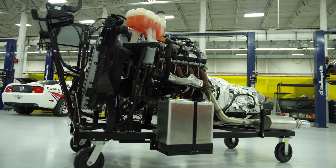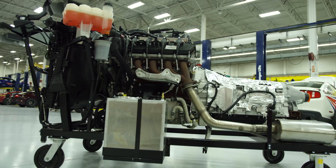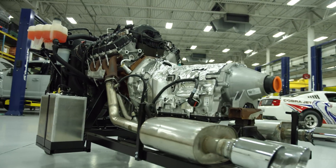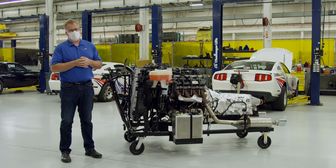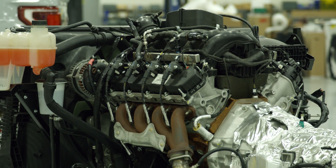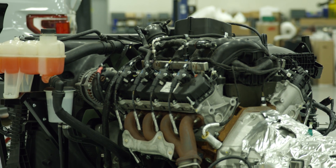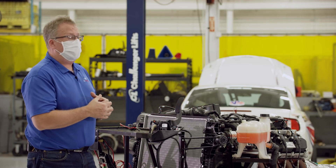For the racers in the crowd, especially the drag racers, there is no replacement for displacement. 7.3 liters, 446 cubic inches. Old-school pushrod design with modern design cues and materials. It is a cast iron block, but it does have aluminum cylinder heads.